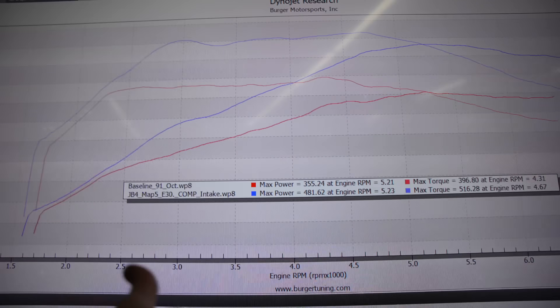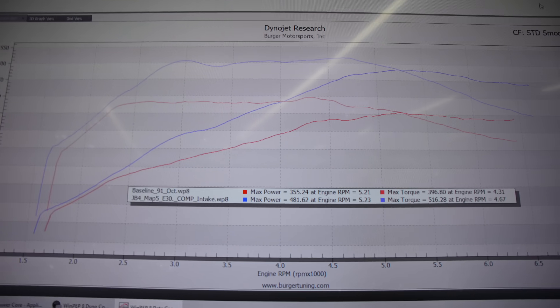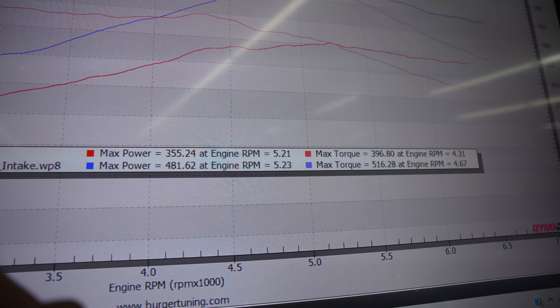That's pretty much all we've got for dyno runs today. Let's go over the dyno graph real quick. We started off today at baseline on 91 octane with nothing done to the car: 355 wheel horsepower, 396 wheel torque. Working all the way up to JB4 Map 5 E30 with our intake: 481 wheel horsepower, 516 wheel torque. Total gains today: 126 wheel horsepower and 120 wheel torque on a completely stock 2025 M340i with the B58 Gen 3 motor, other than the intake and JB4. We haven't shown you guys our intake sounds on the Gen 3 yet — let's have Payam run the car with the fans off and get some sweet intake sounds.